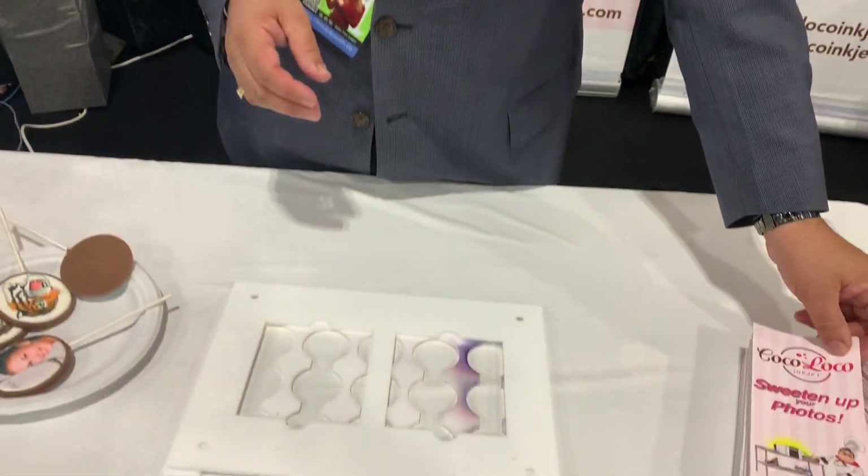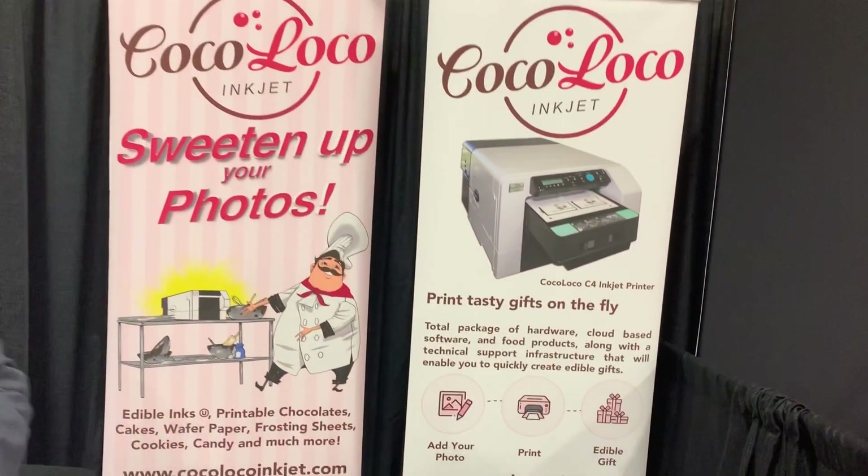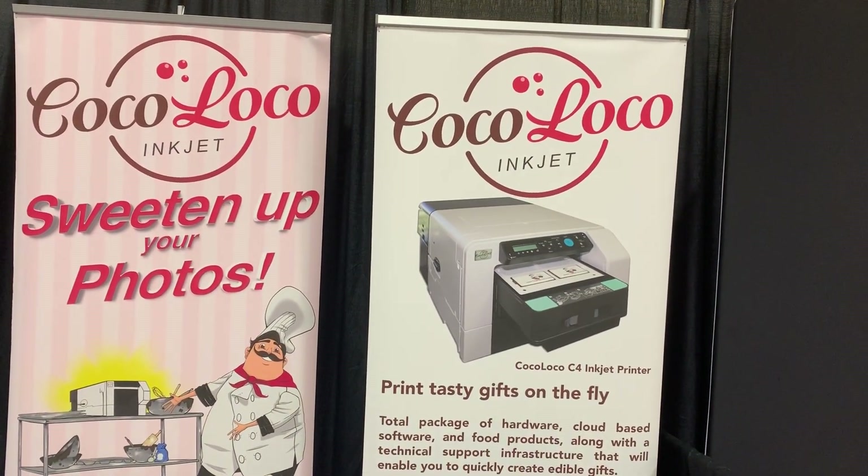Very nice — or should I say very sweet. Fernando, thank you so very much. My pleasure. You saw it here first at the 2020 Photo Booth Expo.